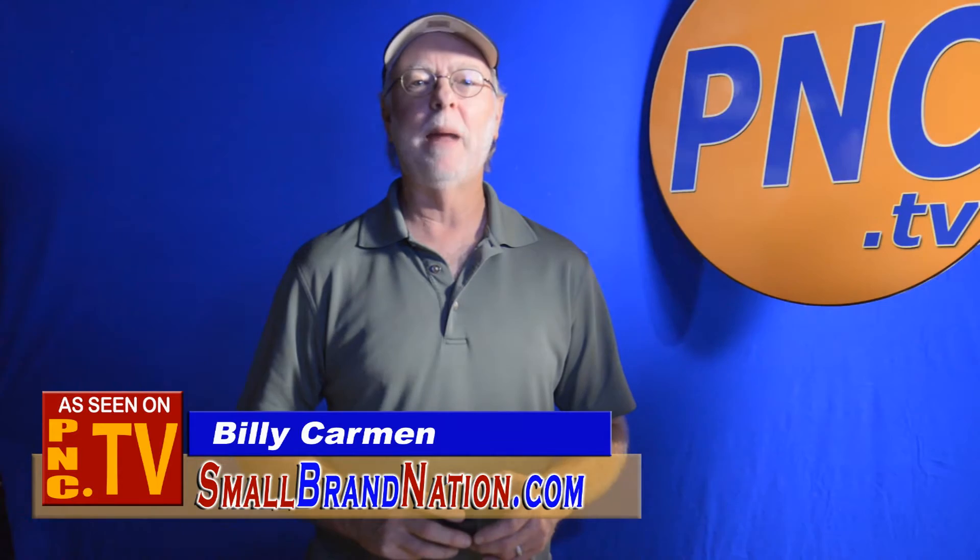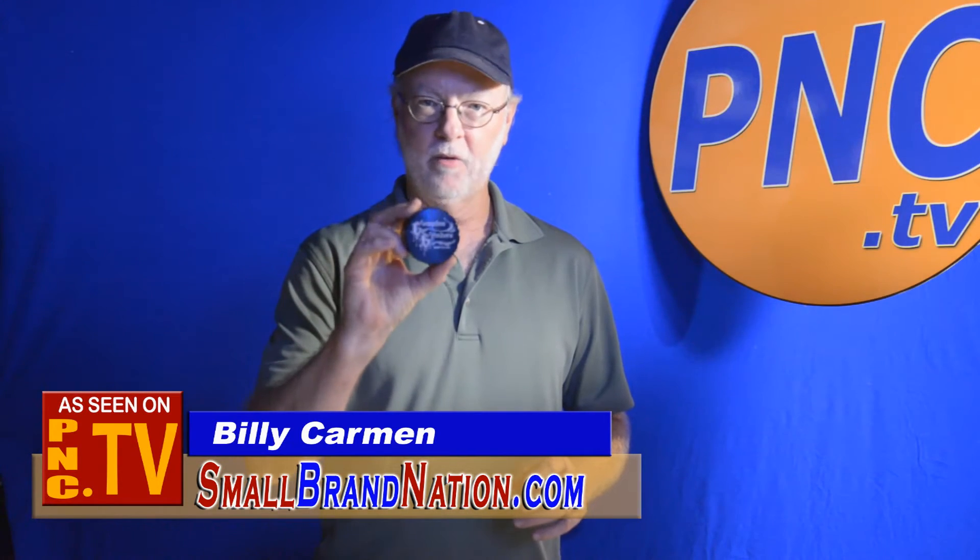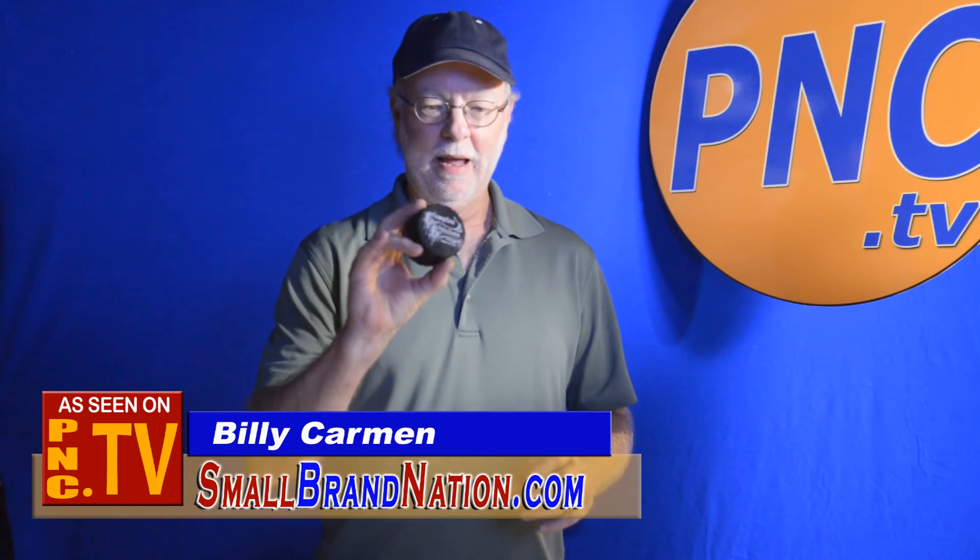Hi there, I'm Billy Carmen from the Product News Channel, back again with another great product for you. This is an herb grinder from Compton Grinders, and I've got to tell you, this thing is really serious.